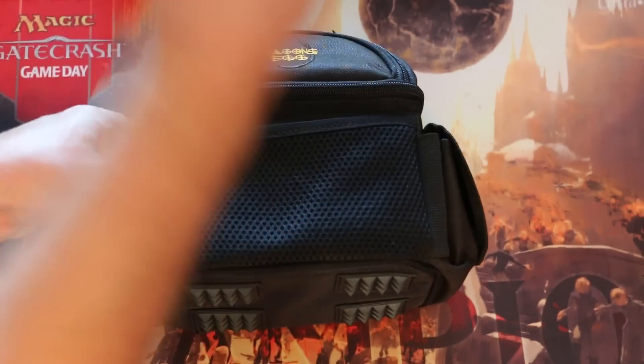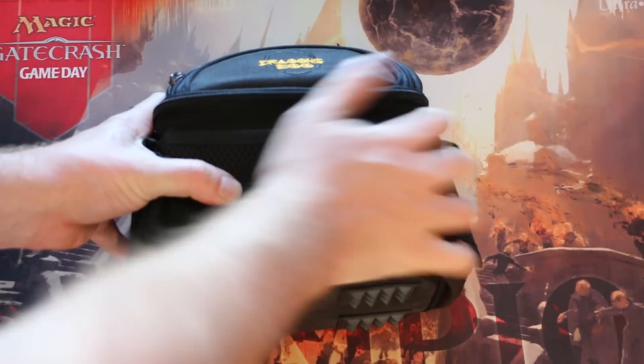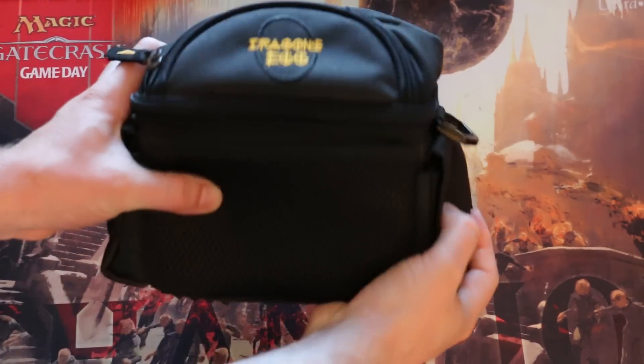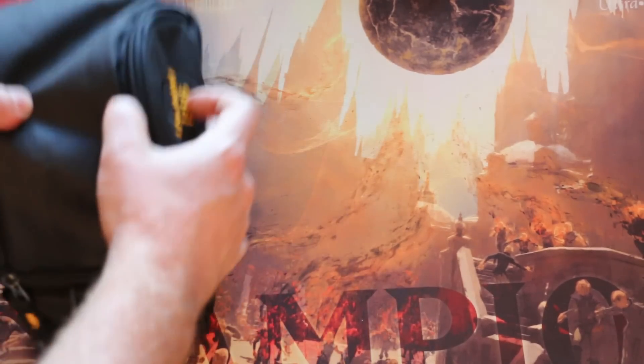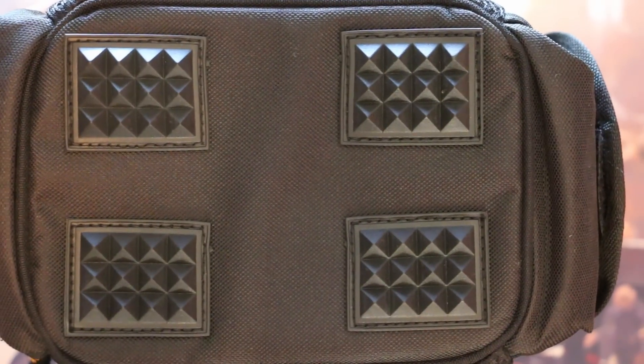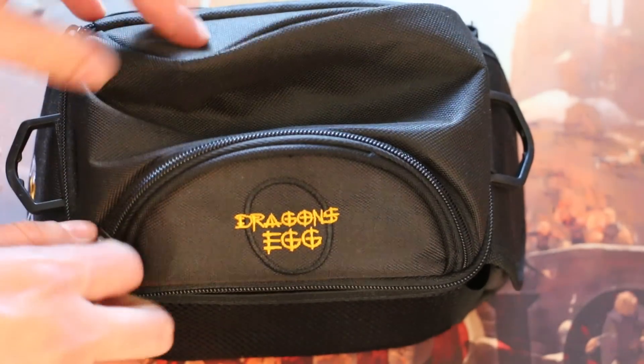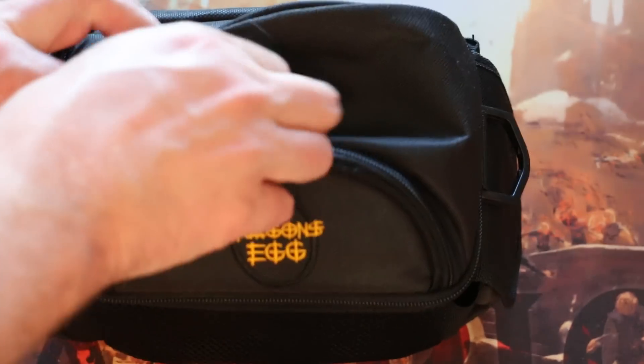I couldn't break this if I tried. I also love how compact the case is — this can definitely sit on your tabletop if you've got just a little extra room around you, something the Ultra Pro case never could do. Every inch of this is quality, from the rugged rubber spikes on the bottom to prevent sliding, to the surprisingly roomy top compartment which can hold just about anything else you need, from your cell phone to a deck box.